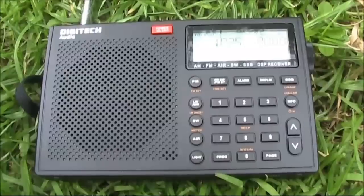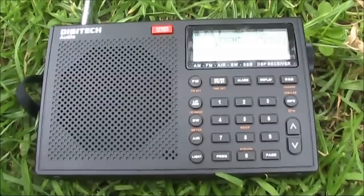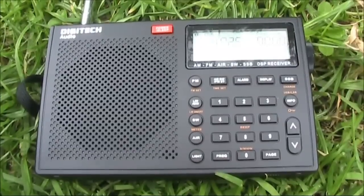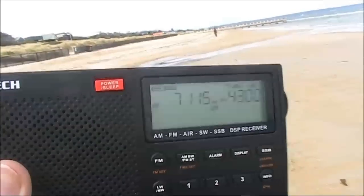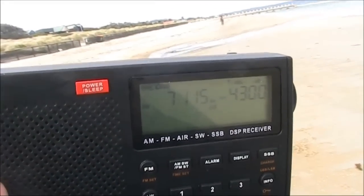The AR1780 has no RF gain control but it does seem to have AGC. In fact if anything the AGC curve is too flat.